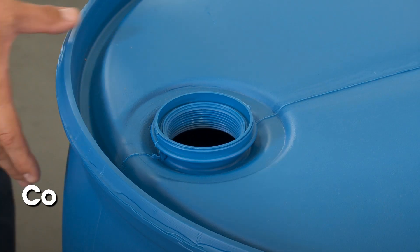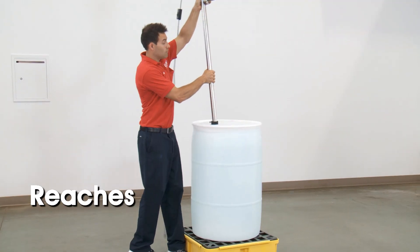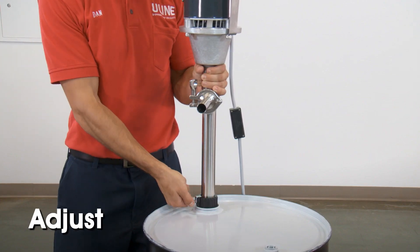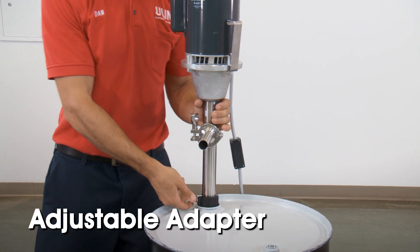This drum pump is compatible with fine or NPS threaded drum openings and reaches up to 35 inches below the drum lid. With the adjustable adapter, you can quickly raise and lower the intake tube to various drum sizes.